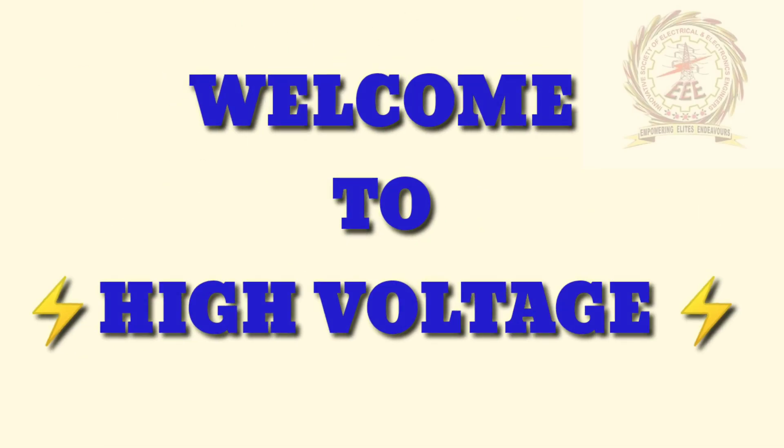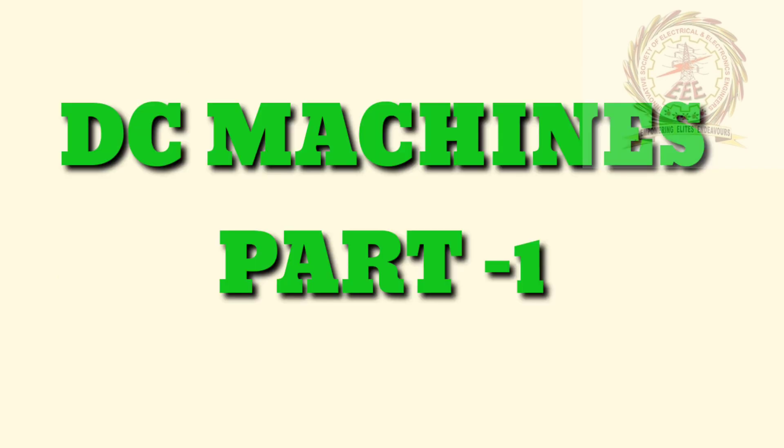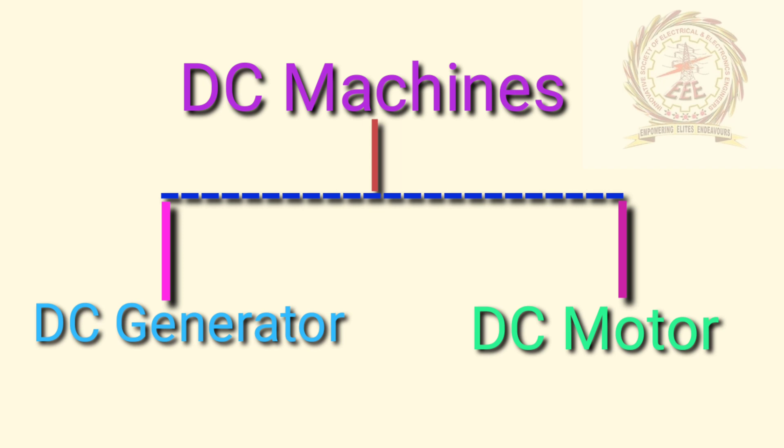Hello everyone, welcome to High Voltage YouTube channel. Today's video is regarding DC machines part 1. The DC machine can be classified into two types, namely DC generator and DC motor.